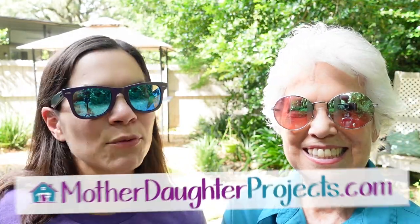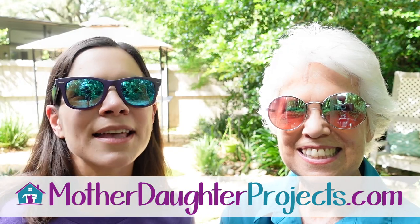Thanks for joining us. If you want to see more projects from us, be sure to visit us at motherdaughterprojects.com. All right, we'll see you next time. Bye.